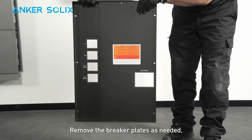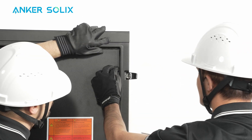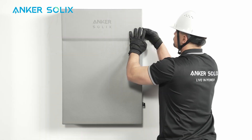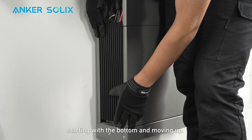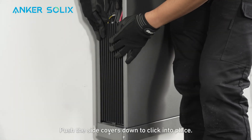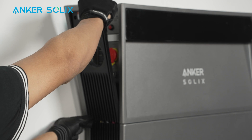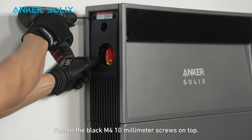Remove the breaker plates as needed and reinstall the inner panel to the backup controller. Use the seven included black screws to secure it, then reinstall the backup controller door. Install the battery side covers starting with the bottom and moving up — align the side cover clips with the grooves at the bottom of the battery and push the side covers down to click into place. Then install the side covers to the power module by aligning the side cover clips with the power module grooves and pushing the covers down to click into place. Fasten the black M4 10mm screws on top.